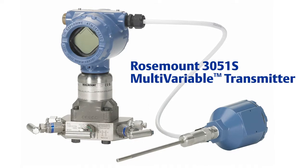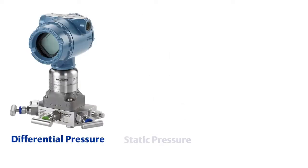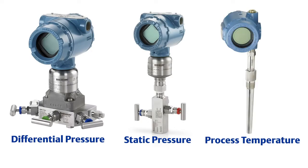The calibration of Rosemount's multivariable transmitter is comparable to individually calibrating differential pressure, static pressure, and process temperature transmitters. It's important to note that Rosemount products need a zero-trim calibration after initial installation to negate any mounting effects, and a full-field calibration is necessary only if the transmitter is found to be out of specification. In this video, we will walk through the manufacturer's recommended steps to accurately and safely perform a full-field calibration.